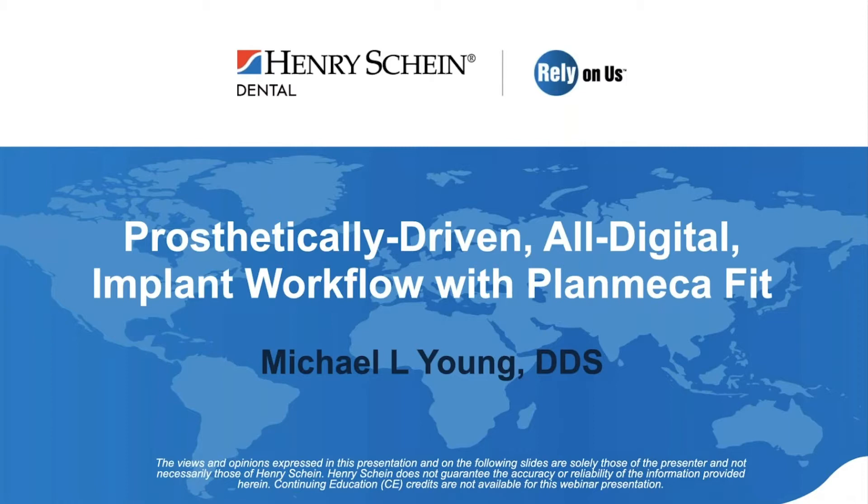Dr. Michael Young is our speaker tonight. Dr. Young is a practicing dentist in Michigan and is a member of the American Dental Association, American College of Dentists, and International College of Dentists. Dr. Young, thanks for spending the evening with us. Take it away.